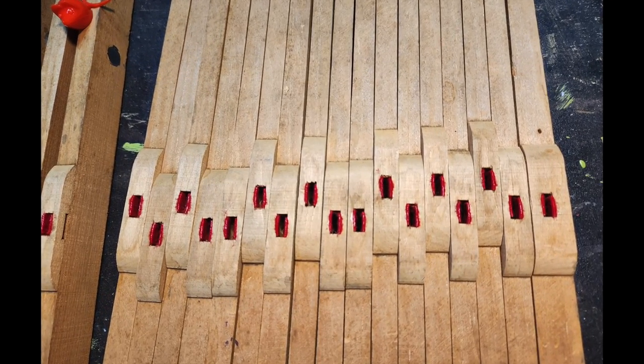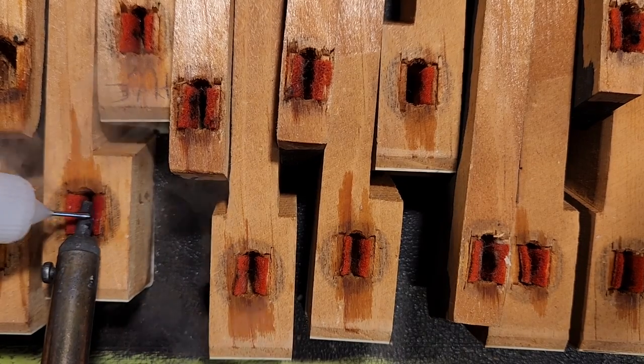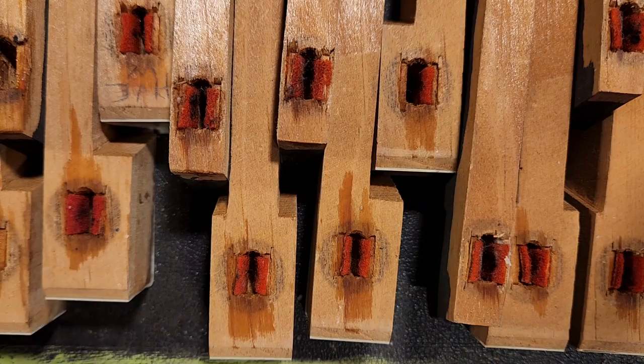They turned out pretty good, and using distilled water kept the staining down — it's the little things in life. Rinse and repeat: time to do the front bushings.